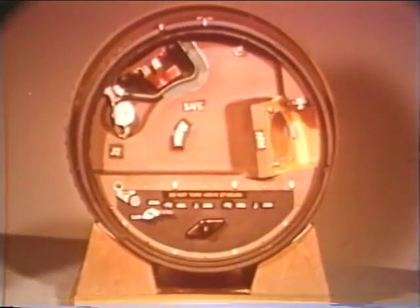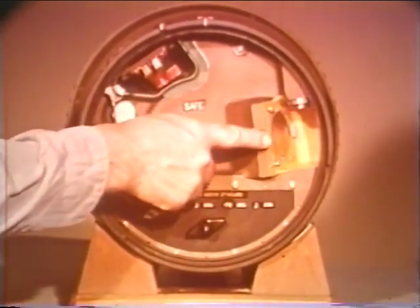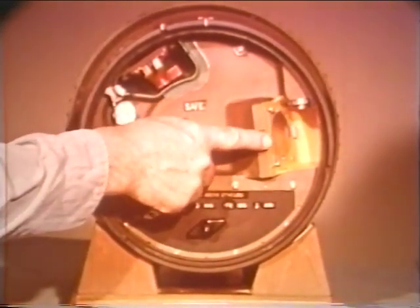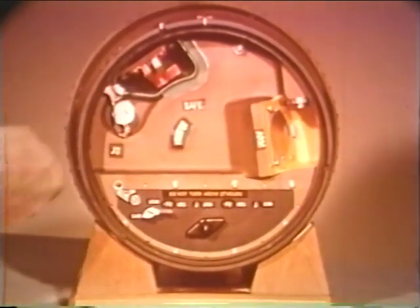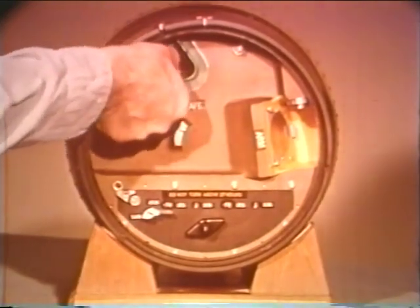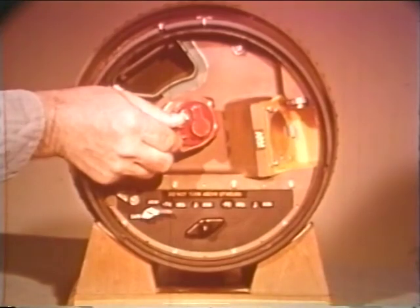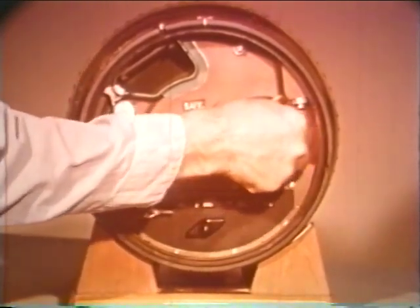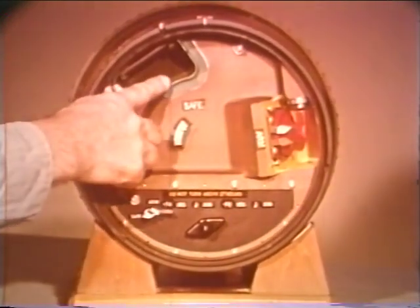The firing components consist of an electric detonator, a ferroelectric transducer, and a plane-wave explosive generator. The plane-wave explosive generator contains a shaped explosive charge, which must be installed in the arm-well if the bomb is to be capable of operating. It is normally stored in the safe-well.